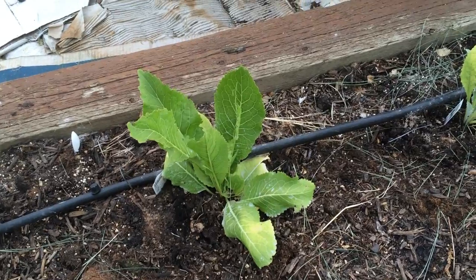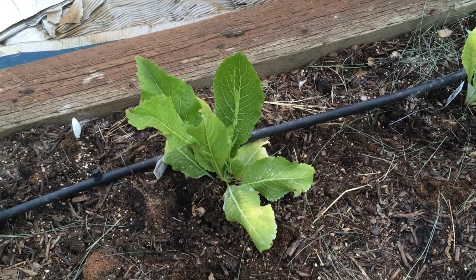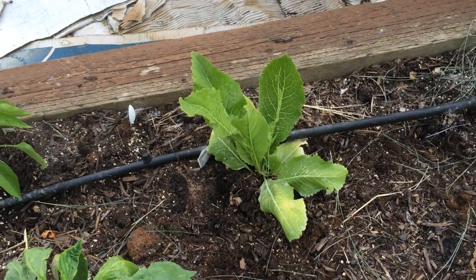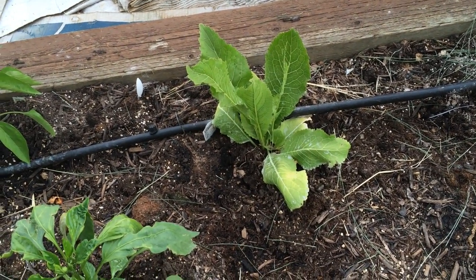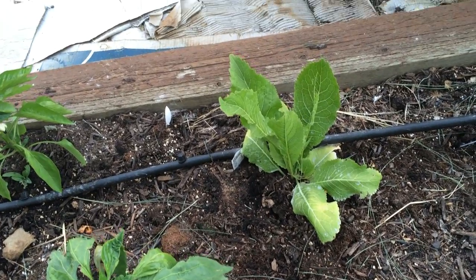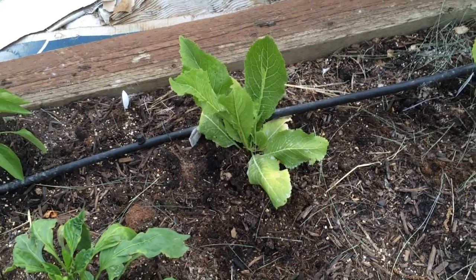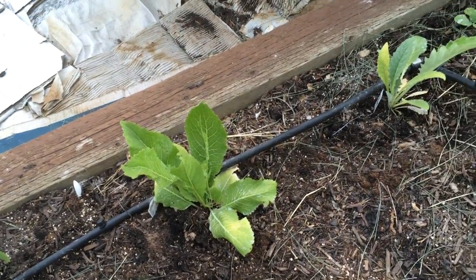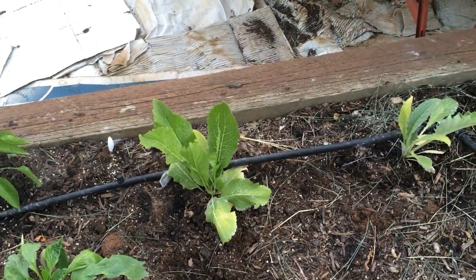This is my horseradish plant. This will get much bigger and grow roots down underneath. You'll be able to take off the roots and shave them into horseradish. You can also take off pieces of the roots, replant them, and have more horseradish the following year. So that's going to be a cool plant.